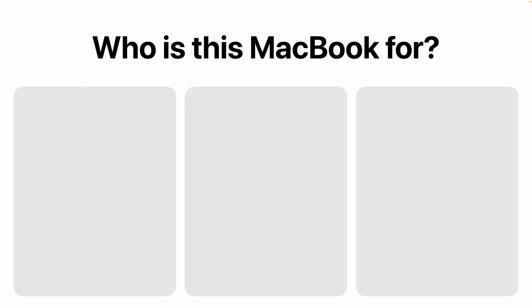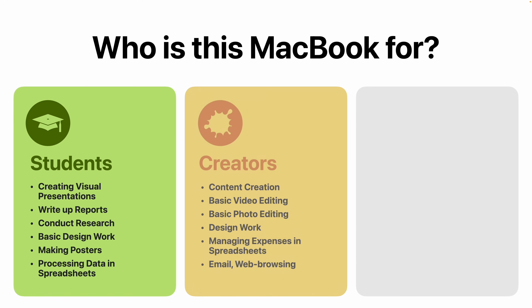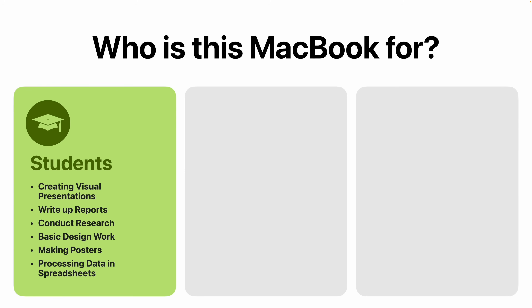This laptop sits alongside a couple of others in its line and is targeted towards three groups in particular. First, you've got students who are going to be using a laptop to make visual presentations, write up reports, conduct research and take notes, do some brief design — maybe generating a poster, doing a bit of processing on a spreadsheet, generating graphs, etc. — just the usual things a lot of students are looking for.